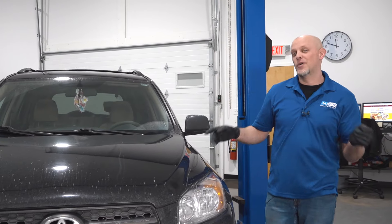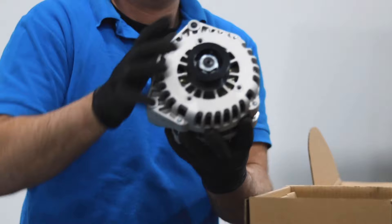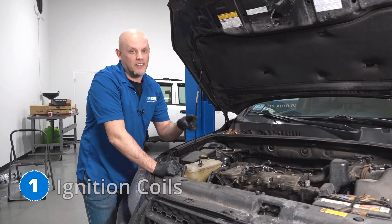In this video, we're going over the top five problems on this third generation Toyota RAV4. Number one, the ignition coils.